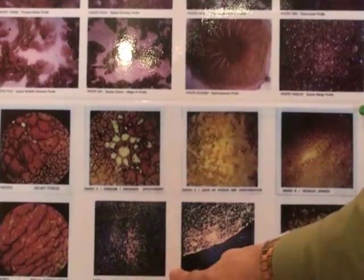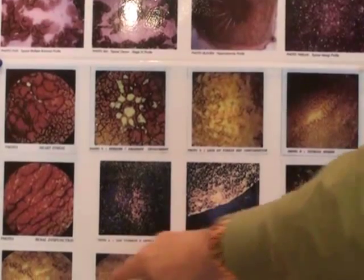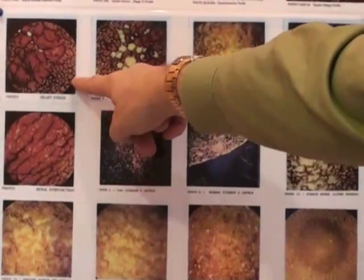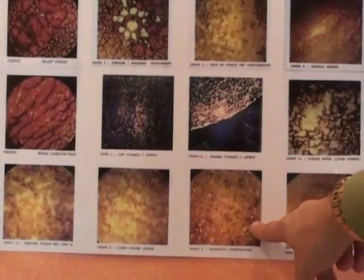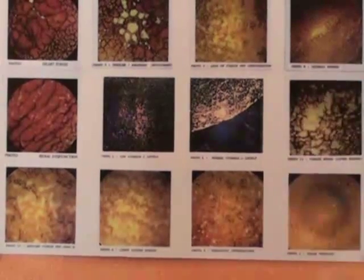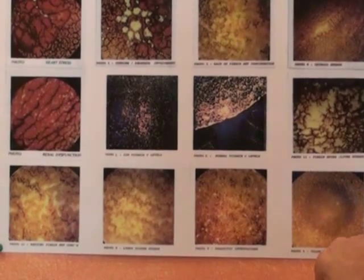Low vitamin C and antioxidant levels show up as fuzz, which we saw on the screen before with the patient that came in. Renal dysfunction shows very clearly, and heart stress also shows quite clearly. There's a range of other things — parasitic infections can be picked up from this analysis as well, as can thyroid stress, lymphatic system stress, and colon toxicity.